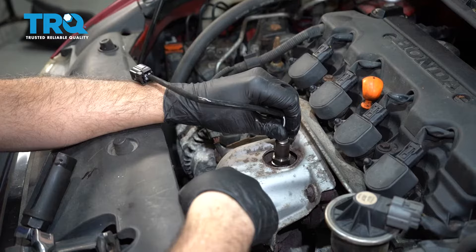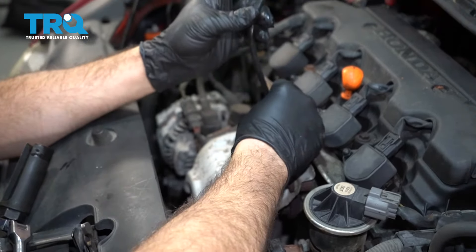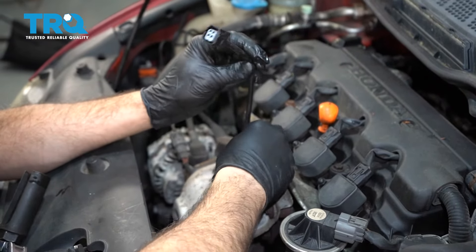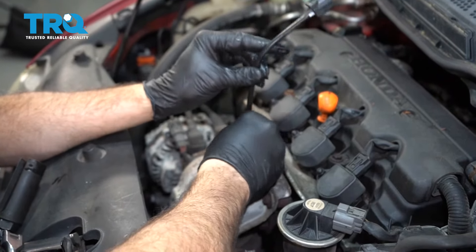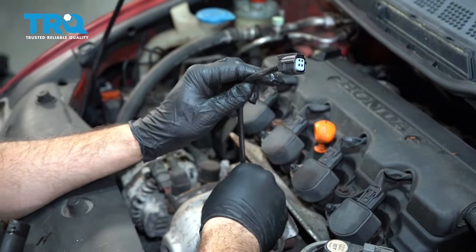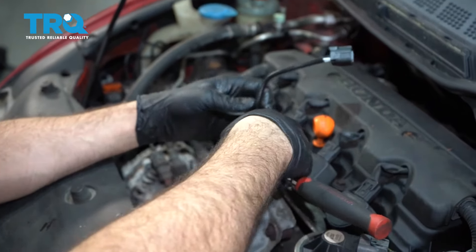Go ahead and install the O2 sensor and get this started. Thread that in as far as you can by hand. In most cases, you should be able to get that bottomed right out. Then we're going to put our socket tool back on here.